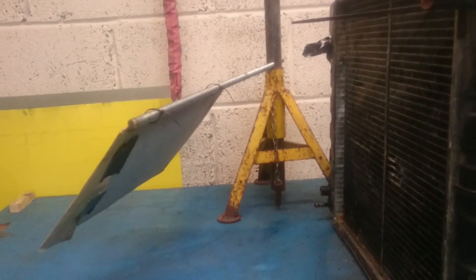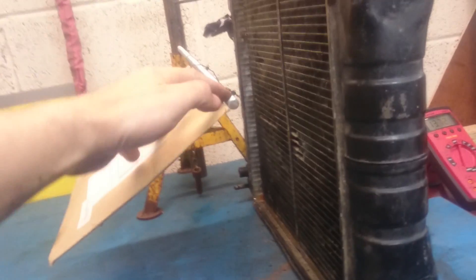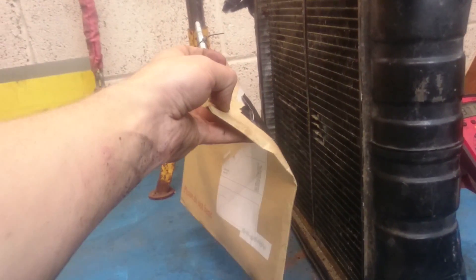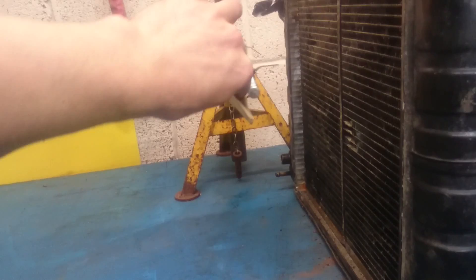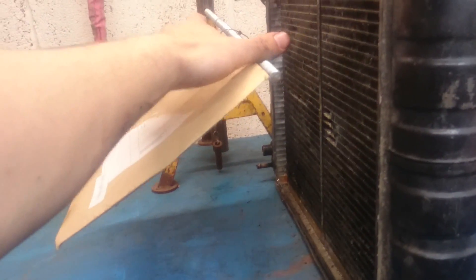It's blowing the axle stand up. It's bending the card — it's blowing the card completely.